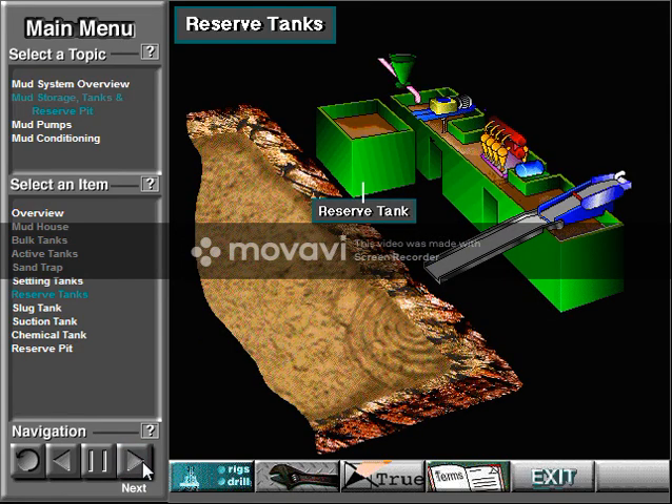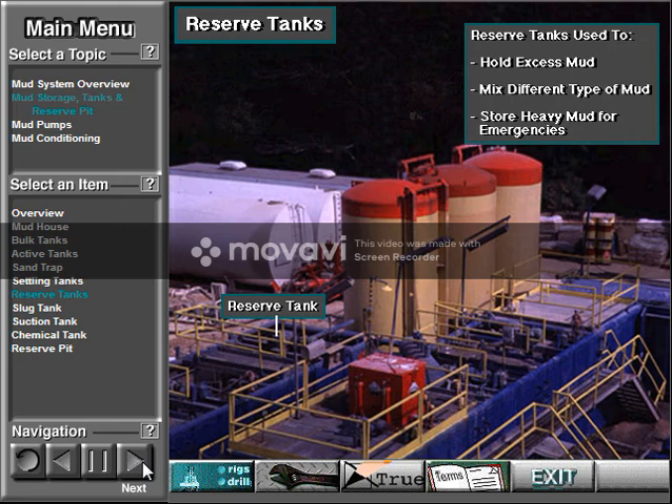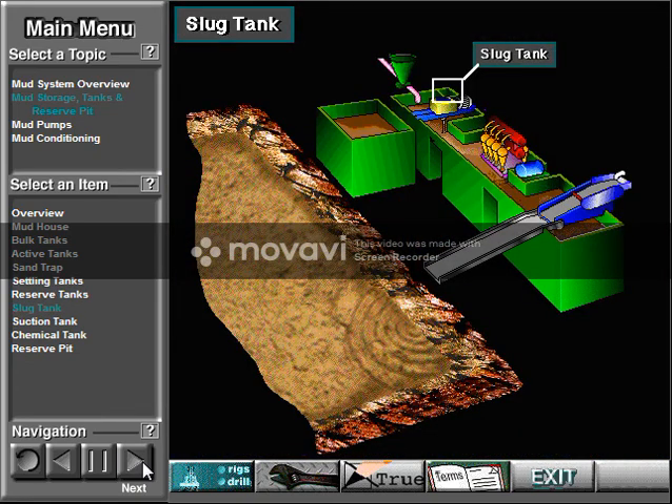Reserve tanks are not a part of the active mud tank system. Instead, the crew uses them to hold excess mud, or they may use them to mix a different type of mud than the pump is currently circulating. They may also store heavy mud for emergency well control operations. A slug tank is a relatively small separate tank, or it may be a small separate part of a larger tank. The crew uses the slug tank to mix a slug — a small amount of heavy mud that is pumped down the string.